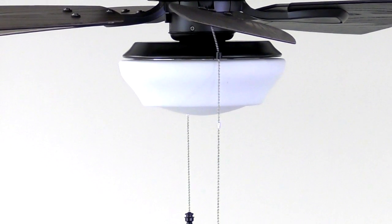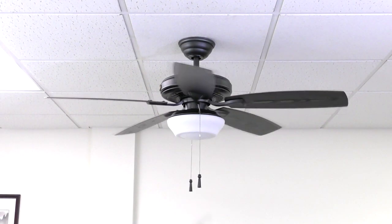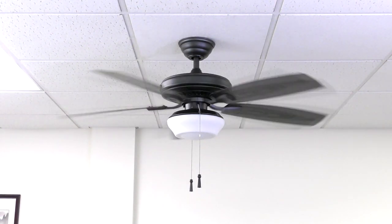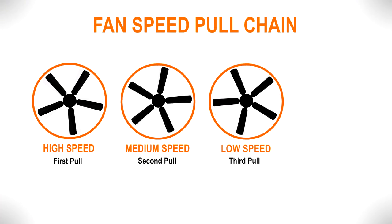The pull chains provide an easy way to control your fan speeds and light. One chain is used to change the fan speed. Each pull of the chain cycles through the four different speed settings: high speed, medium speed, low speed, and off.